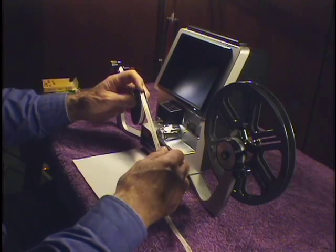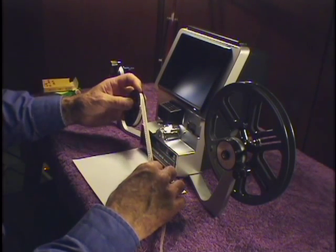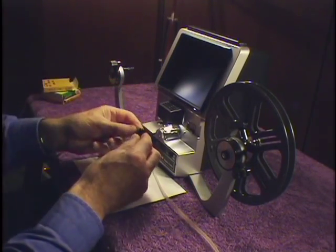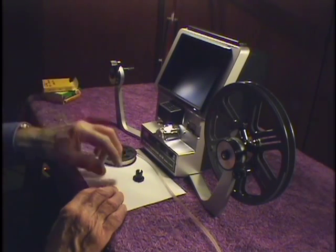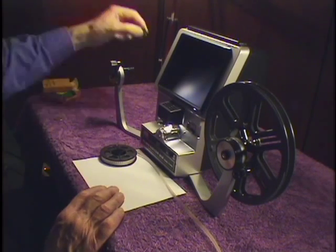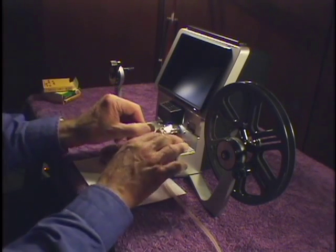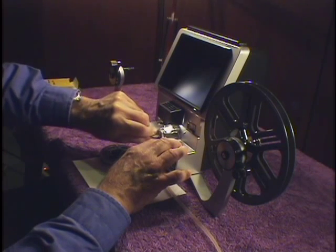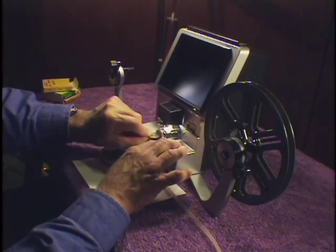I've just been using my viewer for Super 8 film, so now I've got to shift it over to use it for regular 8mm film. The first thing I want to do is remove the Super 8 spindle adapter from the feed reel arm and put it in a safe place, like right next to the viewer. The next thing I'm going to do is to change the gate, and I have to rotate the barrel of the gate with a quarter in the keyway on the front of the viewer.